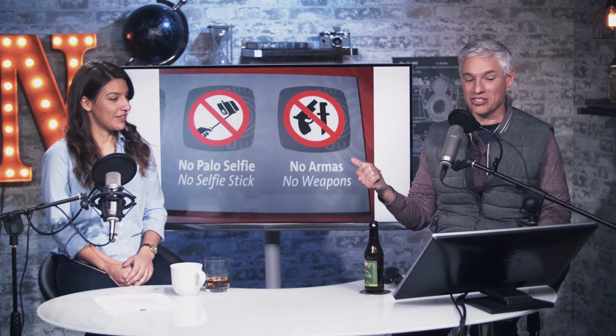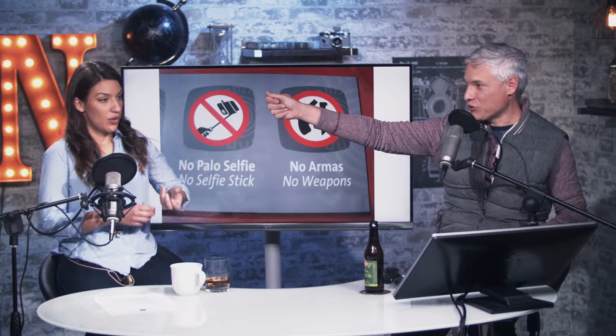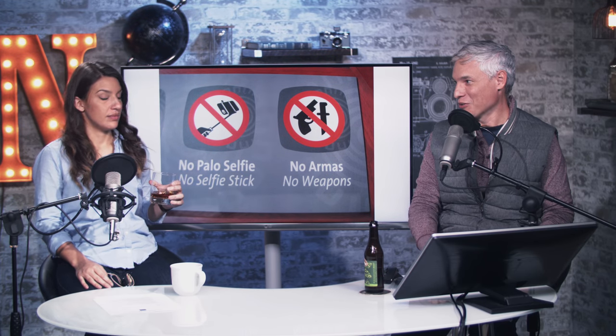Number six is the selfie stick. If I go to one more tourist attraction and get bopped on the head with a selfie stick, I'm going to go crazy. There's actually a tourist location that posted signs with two things you can't do: no selfie sticks and no weapons — in that order. A selfie stick is basically a weapon. They look horrible, they're always in the way, and selfies were already annoying without needing to take up ten square feet swinging a telescoping stick around.